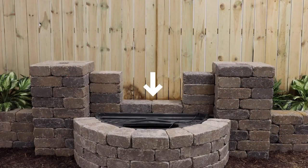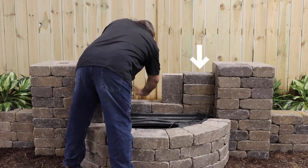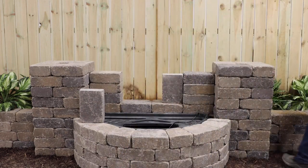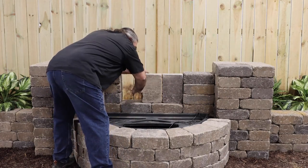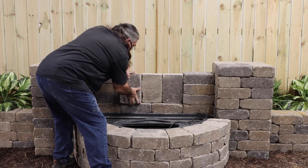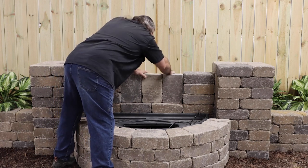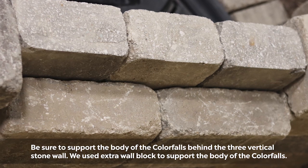Build the back wall up another course and the columns up another five courses, carefully measuring to leave 48 inches between the columns. In the space between the columns, stack the outer stones flat as shown, leaving a space at the center for three vertical stones. Before installing them, cut one half inch off the long dimension of the three stones to make them each eleven and a half inches long. Set them side by side, broadside to the front, in the center of the wall, one inch back from the front edge. This will create a relief panel and a one half inch deep notch for the lip of the color falls.